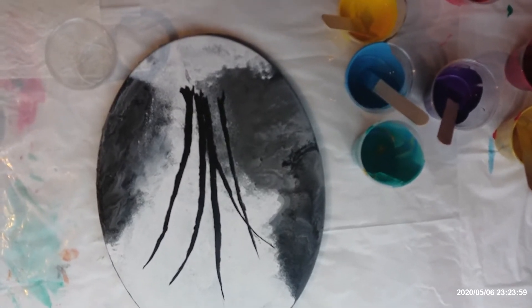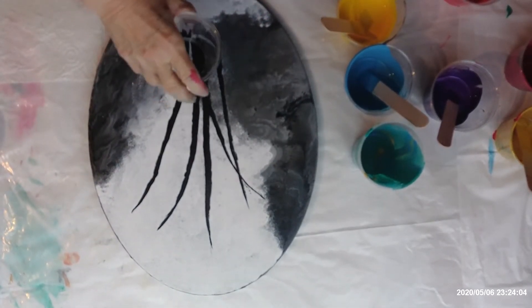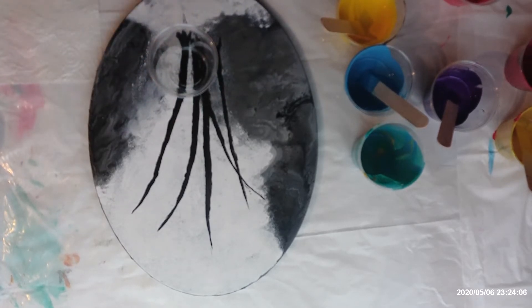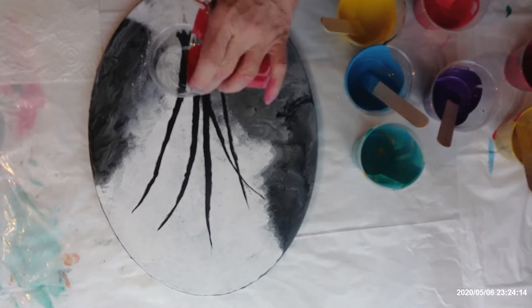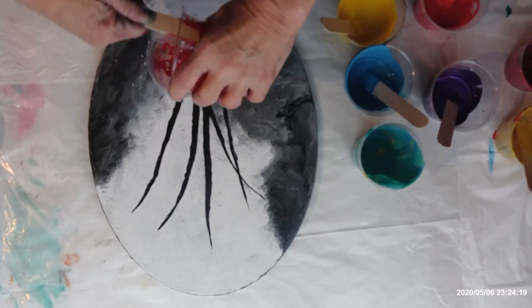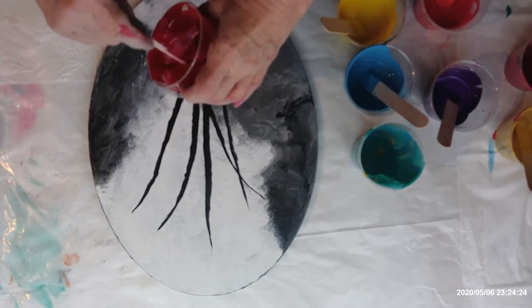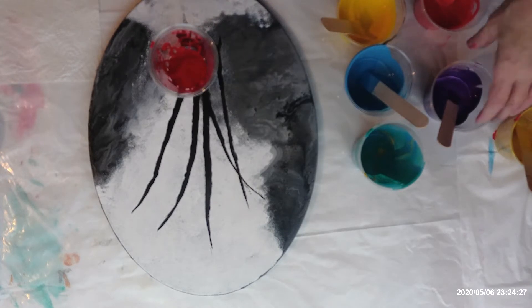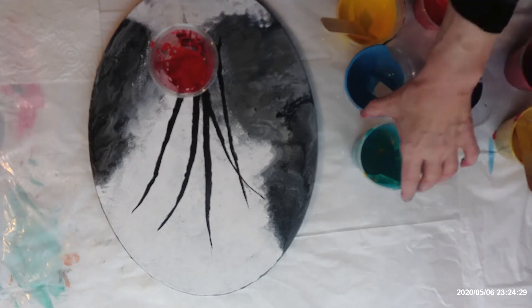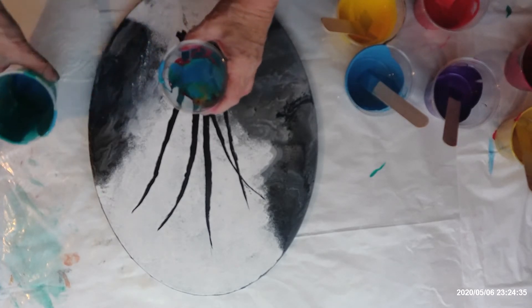I'm doing my last big oval and I decided I'm going to use all of my bits of leftover paint and get an all-colored one. I'm going to do a flip cup because I love that the most. There's just bits of color so I'm going to be using a lot of different colors. That one's used up and I have a little bit left - I'll do a ring pour.